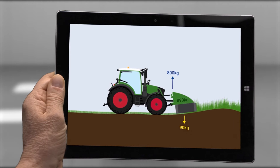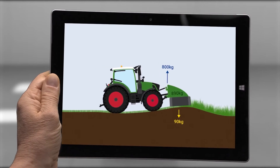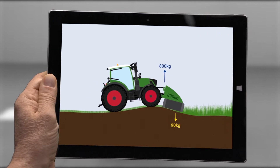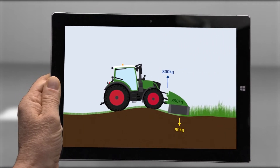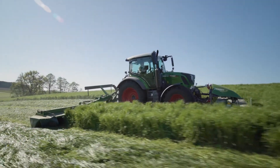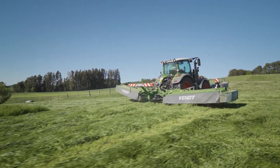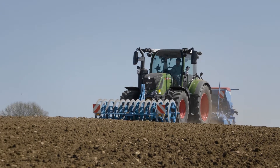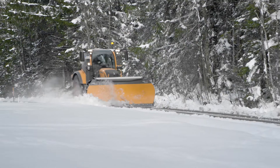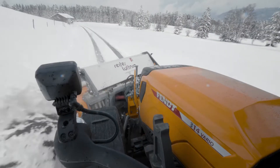With Fendt's front PowerLift with load relief, hydraulic pressure takes the strain off the front implement. This pressure is always at the ready in the cylinders of the front PowerLift, even when the mower lifts or lowers on uneven ground. You can set your load relief settings easily on the terminal. This feature means the mower has a consistent contact pressure in every situation, giving you the perfect feed quality. And for winter work with the snowplough, the constant contact pressure provides uniform clearing results.